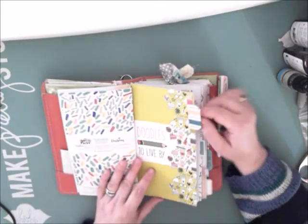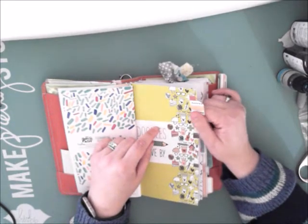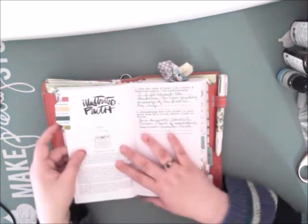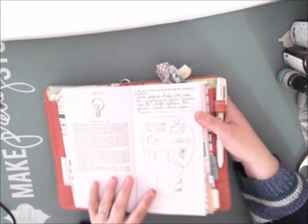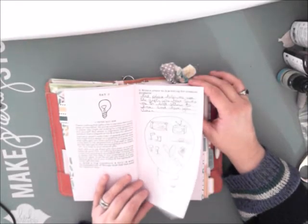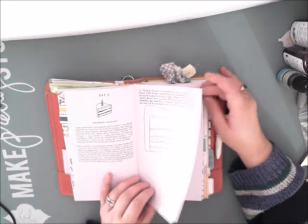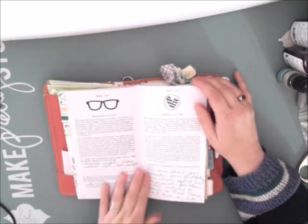This one was Doodles to Live By. I like the little tabs — I haven't put the tabs on all of them yet, but these little tabs that come with the devotional kits make it really easy to flip to the one you want. I worked through this one and did do some illustrations. They leave you lots of space to do the illustrations right in the booklet. I did more in the booklet than I did in my Bible, but there's still more work to be done.